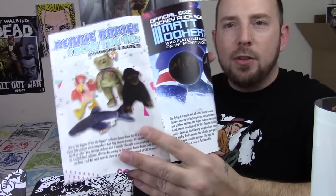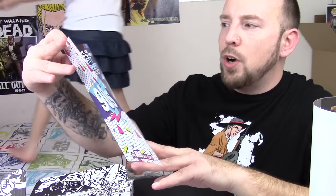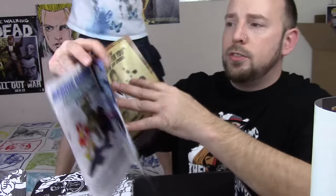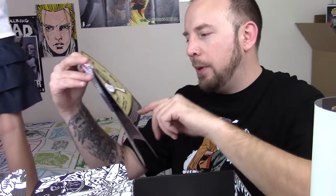The BAM Box Parody Pins 90s Edition. You can get the Super Soaker, some kicks, and a Furby — so glad I didn't get the Furby. You got Beanie Babies from the 90s, commons and rares. The Beanie Babies back then were like the blind bags of today. You can have the official hockey puck signed by Matt Doherty. And then the BAM Box Exclusive Celebrity Fight Match posters — Austin Powers, Saved by the Bell, and the Matrix.